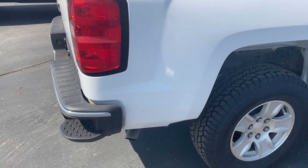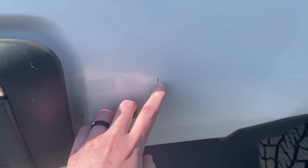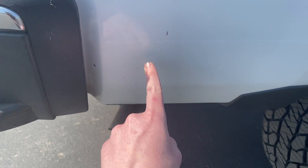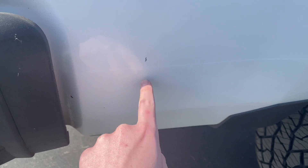Here on the rear end of the truck, we do have some missing paint. There's some back in there — actually, that's just some dirt. So just that one spot.